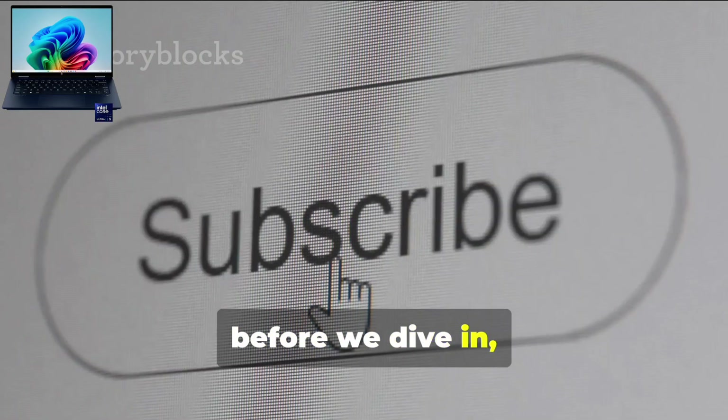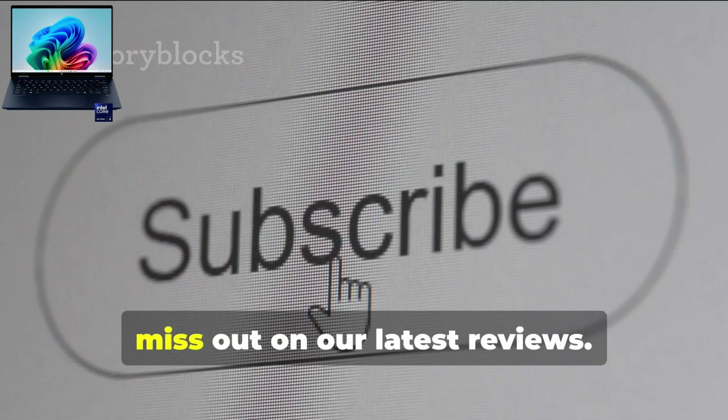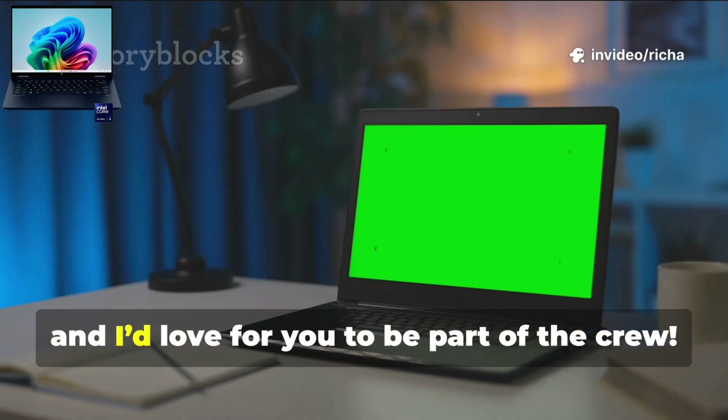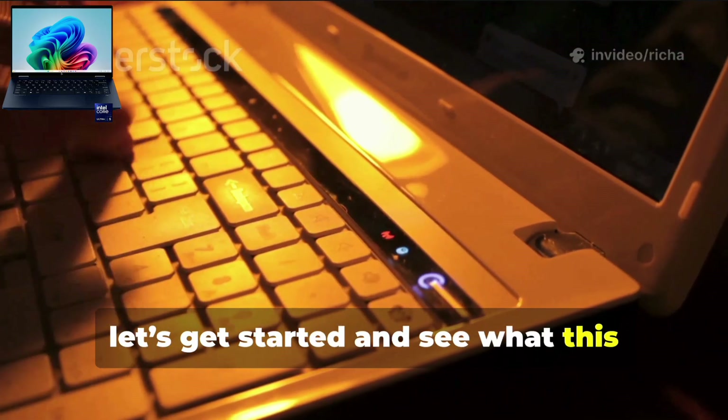Before we dive in, don't forget to hit that subscribe button and turn on notifications so you never miss out on our latest reviews. We're always sharing new content, and I'd love for you to be part of the crew. Alright, let's get started and see what this laptop can do.